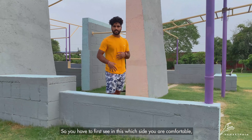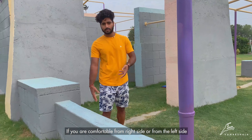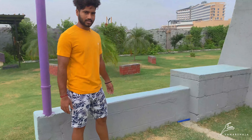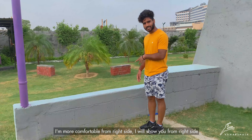First of all, you have to see how comfortable your side is. If you are comfortable, you can use the right side or the left side. You should try it on the same side you are comfortable with. I am comfortable with the right side, so I am going to do it on the right side.